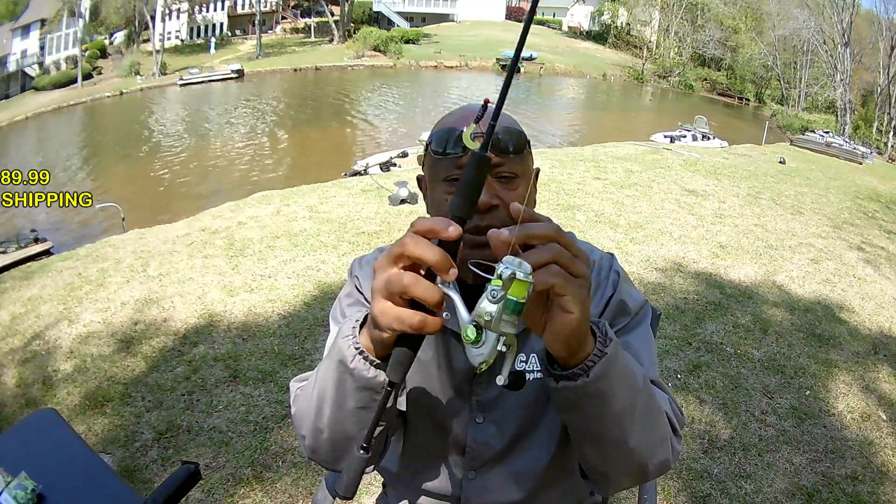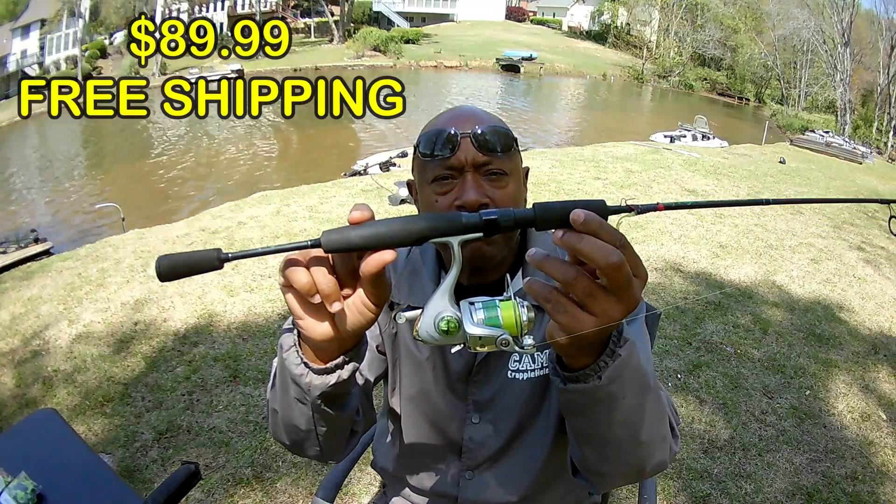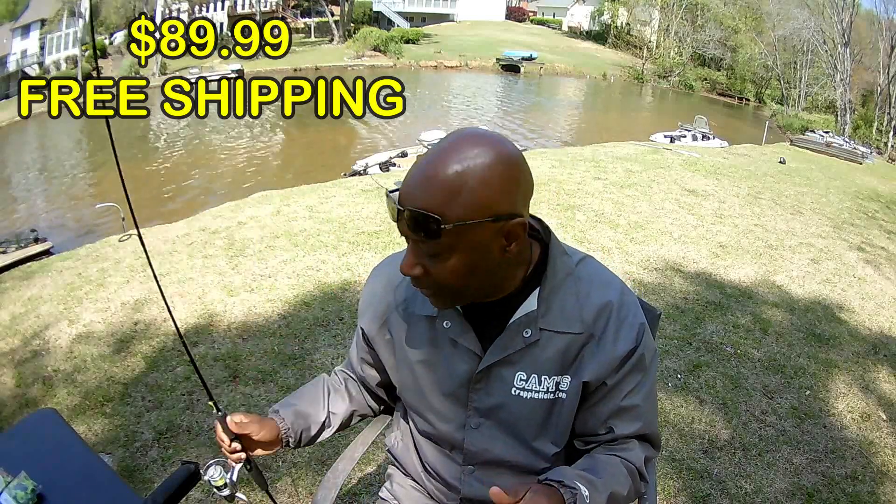Three ball bearing reel, Fuji reel seat, carbon fiber rod and reel, EVA split grip. It's a six foot carbon fiber rod — that's a good start for you.